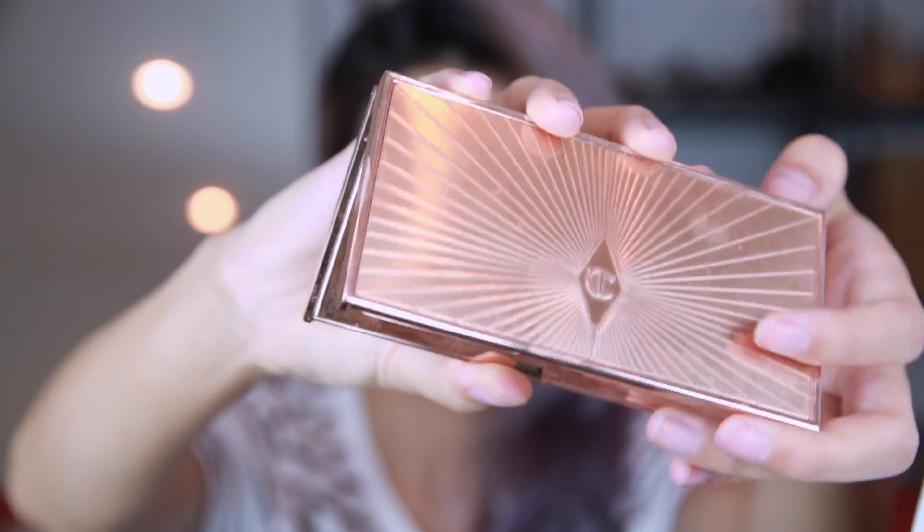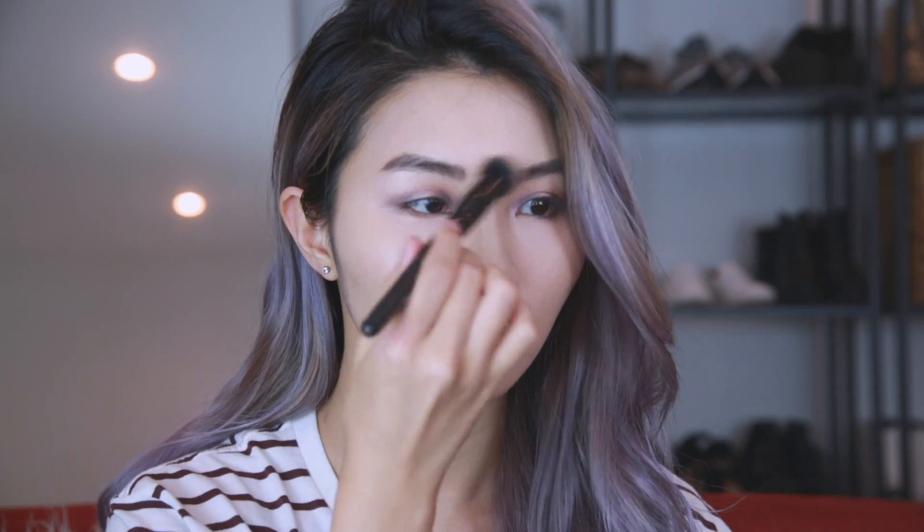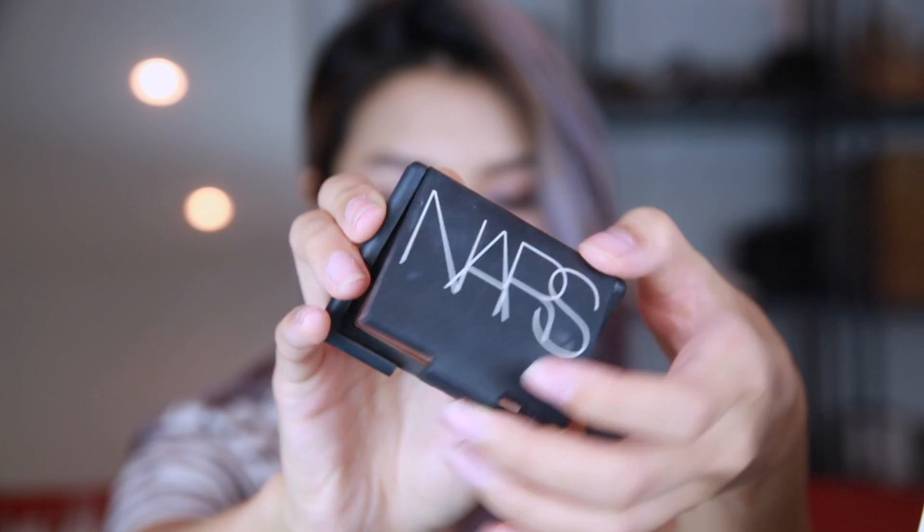So on to highlight and contouring. I'm going to start off by highlighting the high points of my face, which are the section between my brows, my nose bridge, cheekbone, and cupid's bow. Then with an eyeshadow brush, I'm going to apply some bronzer to the sides of my nose to create more dimension to my face. Then taking NARS blush in the color Madly, I'm going to apply that to the apples of my cheeks.